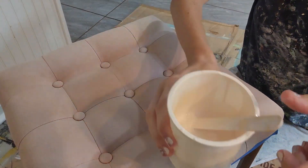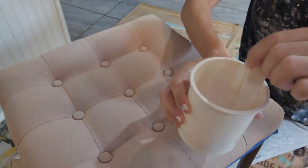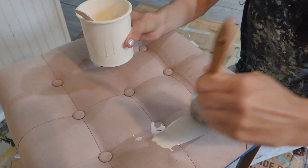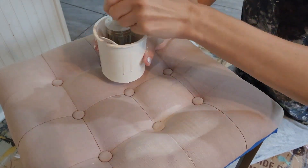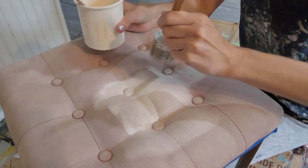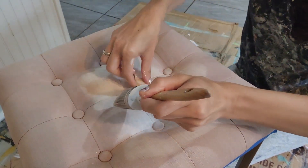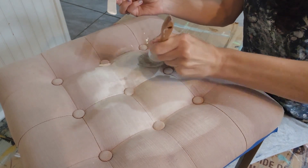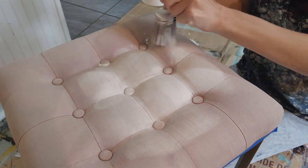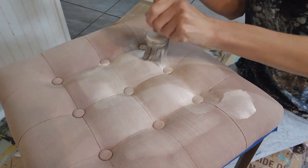Once the fabric was dry after shampooing it, I'm using a Wise Owl brand chalk synthesis paint in the color called blush. I watered my paint down to about half paint and half water. I wanted it runny so that way I could sort of mimic dyeing the fabric versus just painting it, and this kind of helps the fabric absorb the paint. It is going to end up hardening the fabric but it almost feels sort of like a leather material.